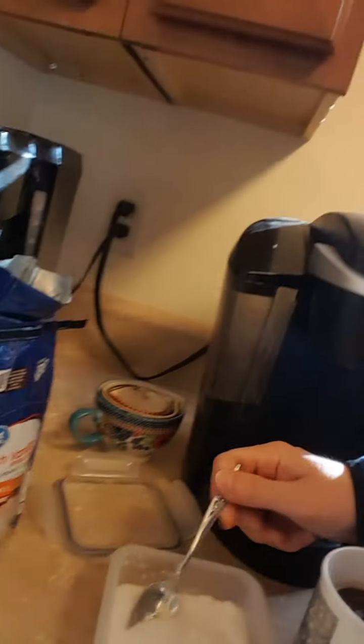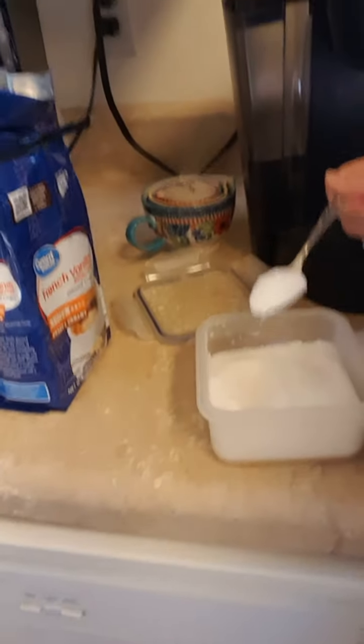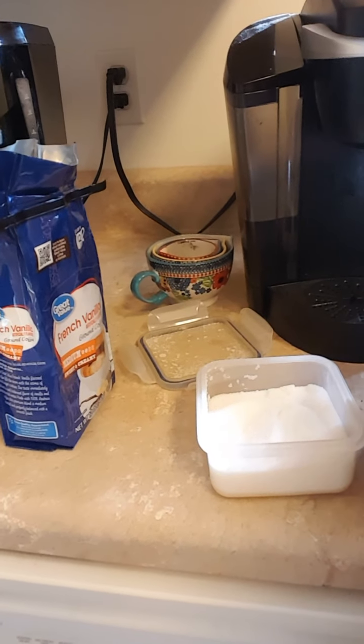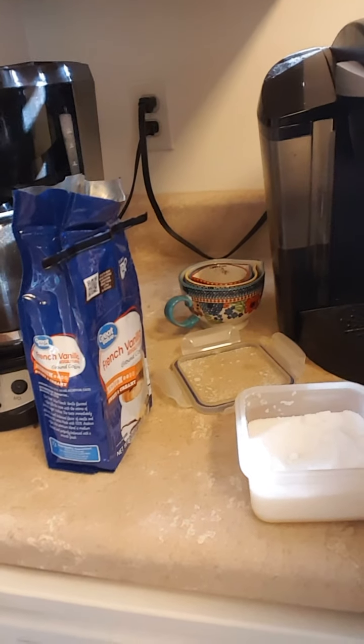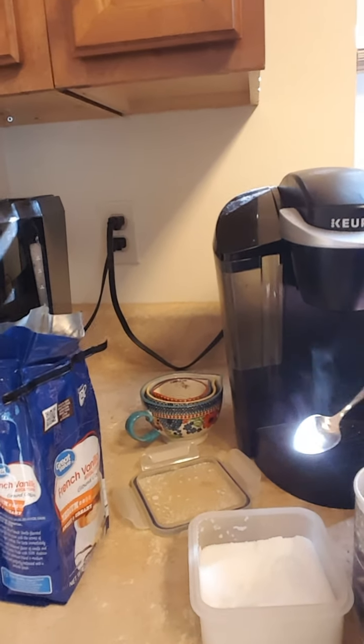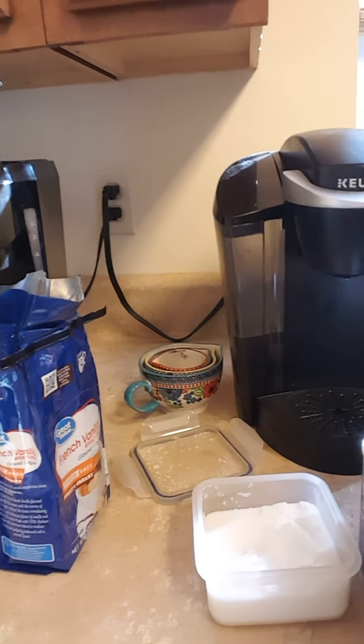And then you take your spoon. You can use the same spoon as you used to scoop out the coffee — you might have to rinse it off. You don't want to get any coffee grounds into the coffee. Then you scoop a layer like this and you go bloop. And then you do a second one — bloop. Now sometimes you might think, oh well he wants to have a really great day so we'll give him a third one. You can do that too — bloop.